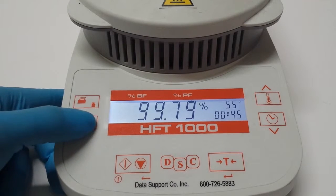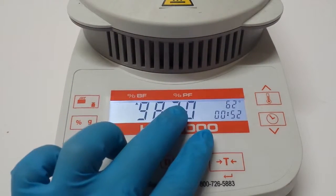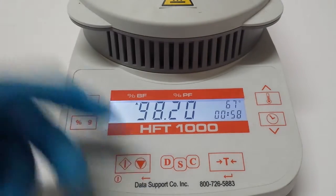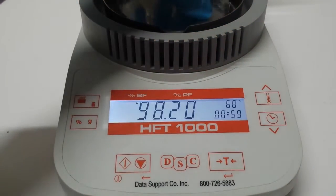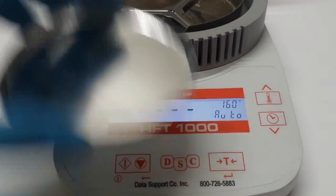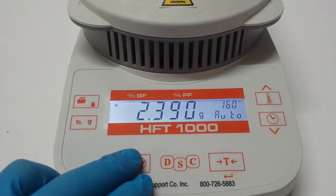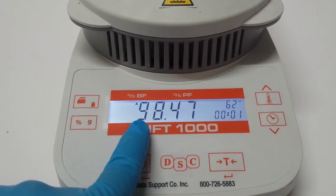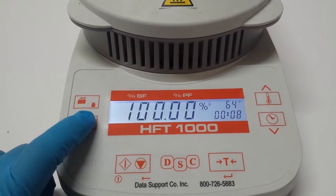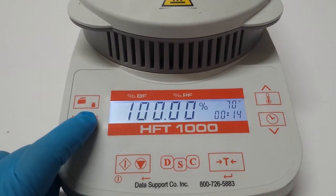Be aware — stop playing with the buttons. Leave it where you mostly need it, whether that's beef fat or pork fat, whatever you're running. Once you stop the test and run another quick test, you'll see it's still reading beef fat. That's how you fix your percentage problem.